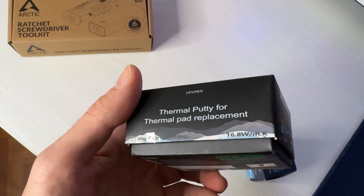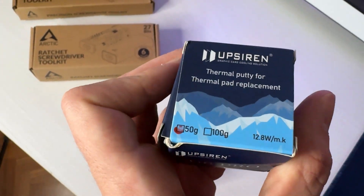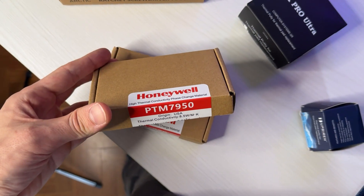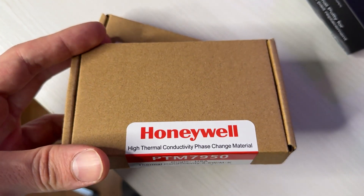Basically we have the UP Siren UX Pro Ultra, which is a thermal pad replacement — but that's not the star of today's show, even though it's very important. We also have the Honeywell PTM 7950 phase change thermal pads, which are supposed to become dramatically better than thermal paste after a few heat cycles, and more importantly, have a much longer lifespan compared to thermal paste.